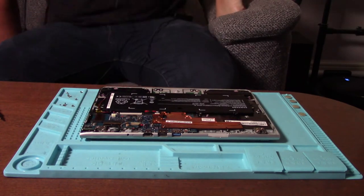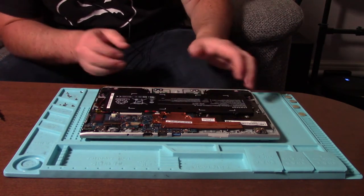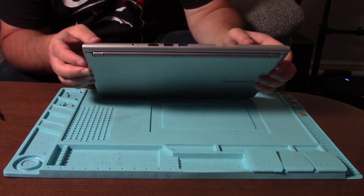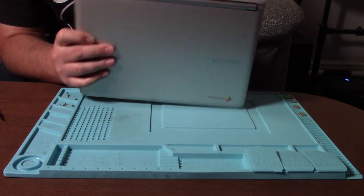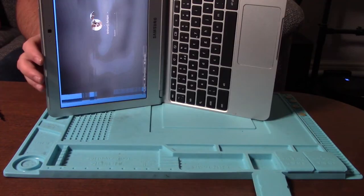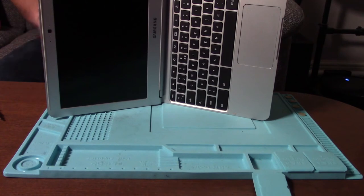Right, what's going on here then? I'm thinking this is the display because it's got a cable that runs up here and it looks like it goes through this hinge here, which was actually loose. Right, so that definitely is the display because when I just did that the screen went off.